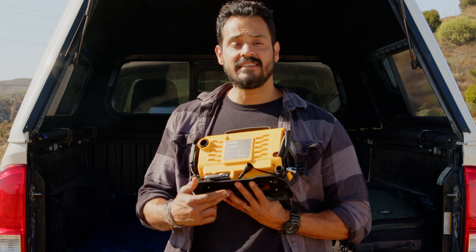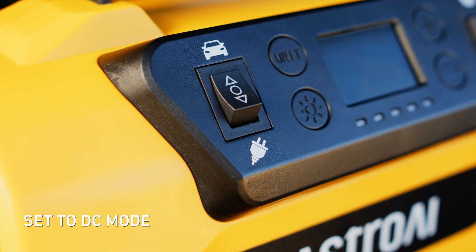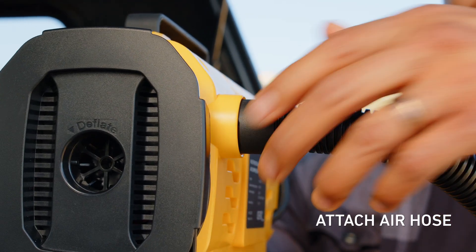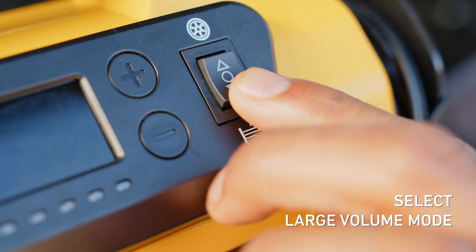This is where the DC cord comes in handy. I just need to set the power mode to DC, plug it into my 12-volt cigarette lighter, attach the hose to the inflation port, and press the large volume mode button.